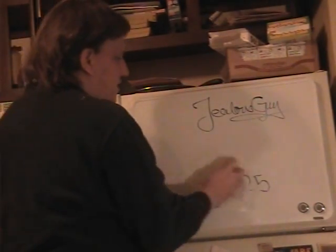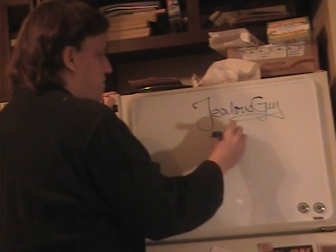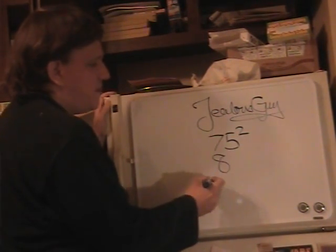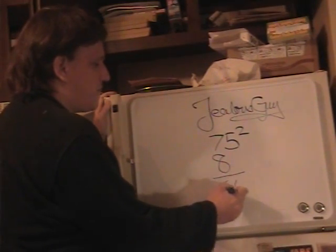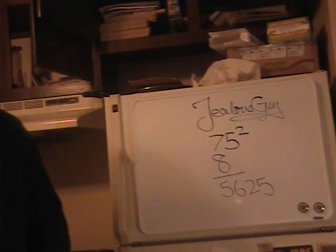Pretty simple, right? We'll do it again. If you want to find 75 squared, you just take 1 more than 7, like before, which is 8. 7 times 8 is 56. Add 25 onto the end of it, and there's your answer. 75 squared is 5,625.